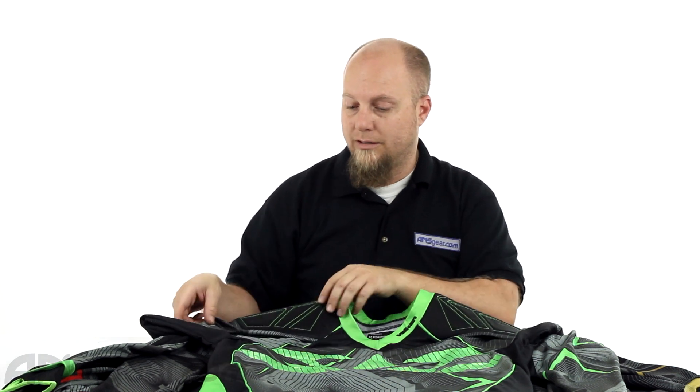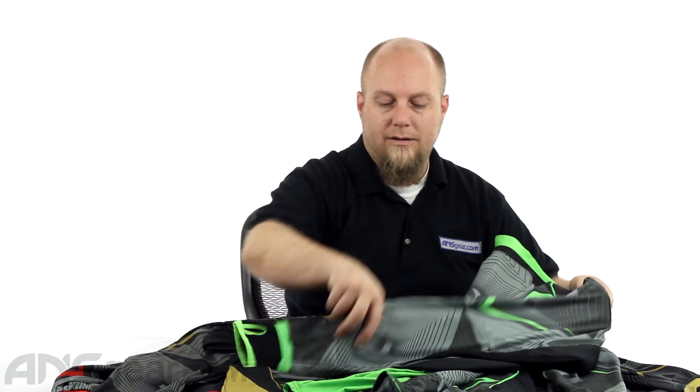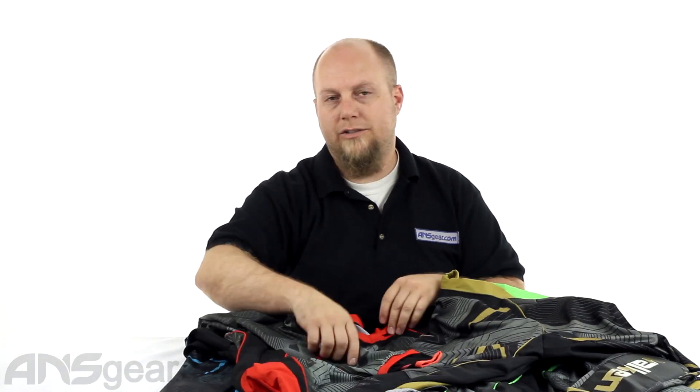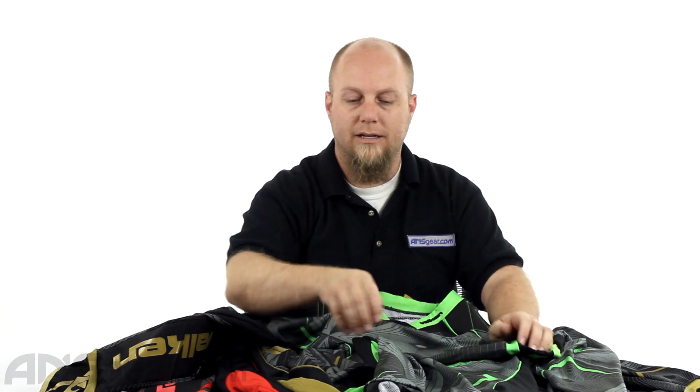And then it comes in some other colors. We've got the neon green, we've got this goldish brown color, we've got red, and we've got blue. So if you're interested in this style, they're going to be putting it out in all their gear — pants, jerseys, head wraps, packs. So look at the website for the available color options and the available SKUs for what different products you're using it for. And check out the Valken 2015 Redemption Vexagon pattern.